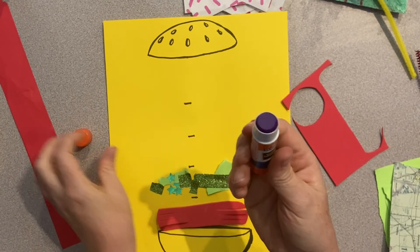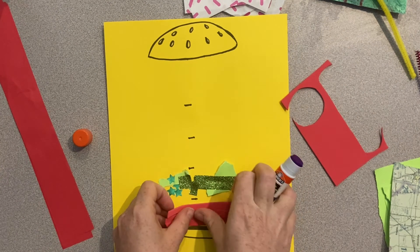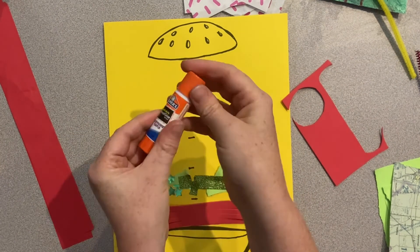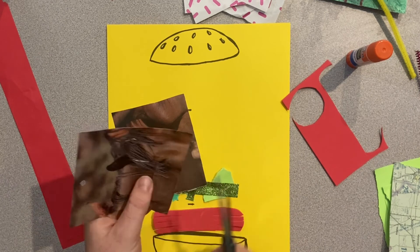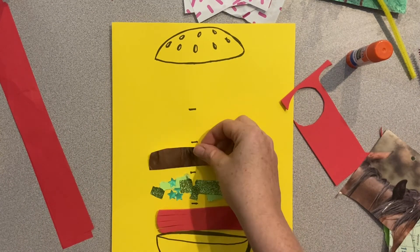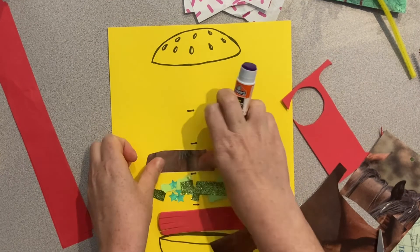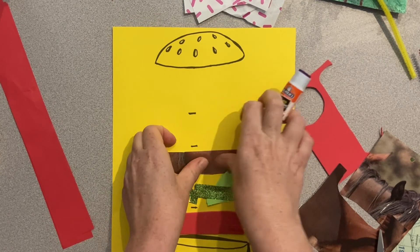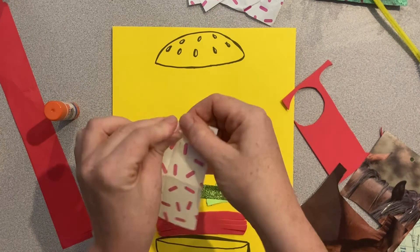Try to use different techniques in preparing your materials. You can use scissors to cut, but you can also tear to have a more rugged look. A five-layered sandwich is kind of a messy deal, so your sandwich can be a little bit messy and fun.